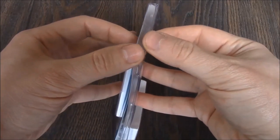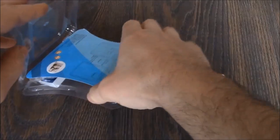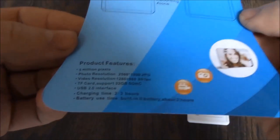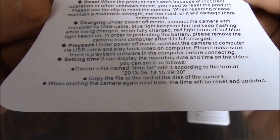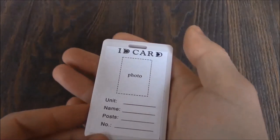Let's open up the packaging. Here's the camera.